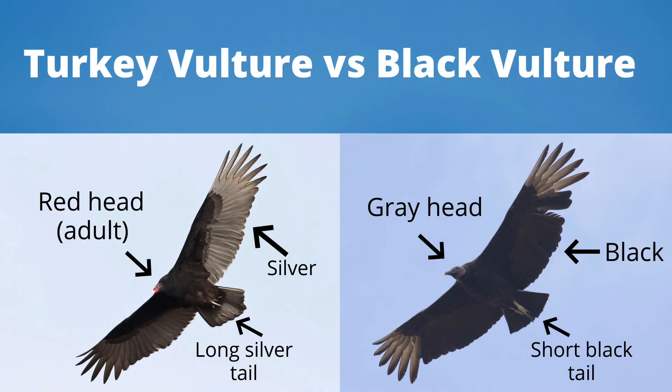Now let's compare a turkey vulture and a black vulture side by side. The turkey vulture has a red head, whereas the black vulture has a grey head. The turkey vulture has more silver in the wings and tail. The black vulture has dark feathers except for the wingtips. The turkey vulture has a long, silver tail, and the black vulture has a short, black tail.